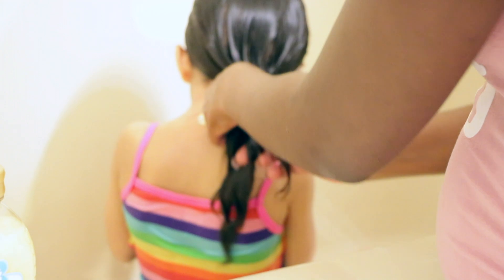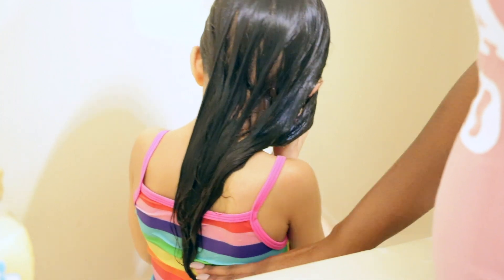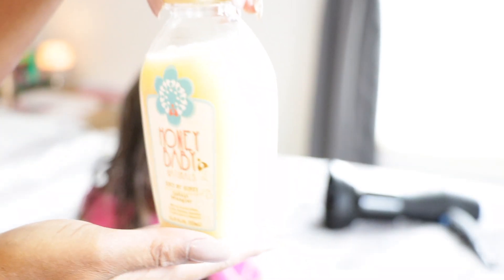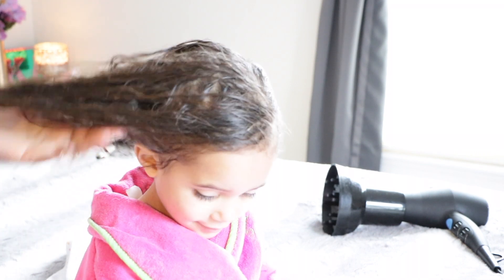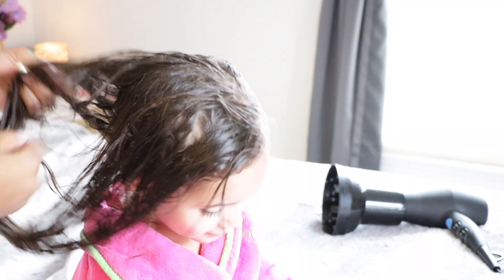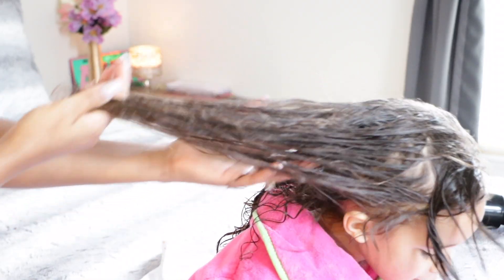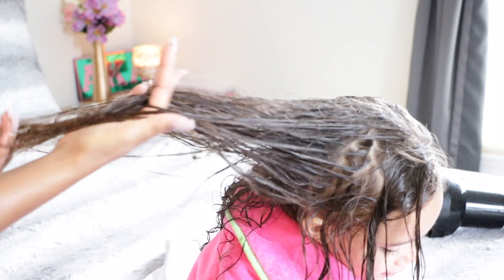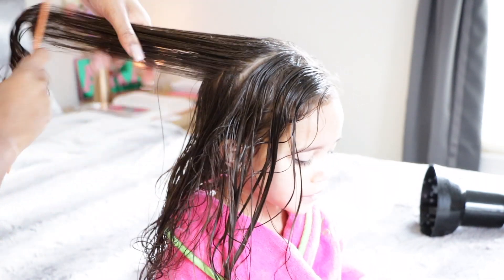Here's a little mini length check just to see how long her hair is getting — hang time, baby! So here is their detangler. I don't use it all the time — just once in a blue moon — because I feel like it weighs her hair down. I don't like using detanglers that weigh hair down, and I feel like this one sometimes does. But I love it because it does help with those tangles. Her hair tangles, so it does help to get rid of those tangles. I would suggest it for the sake of the tangles, but it's totally up to you.